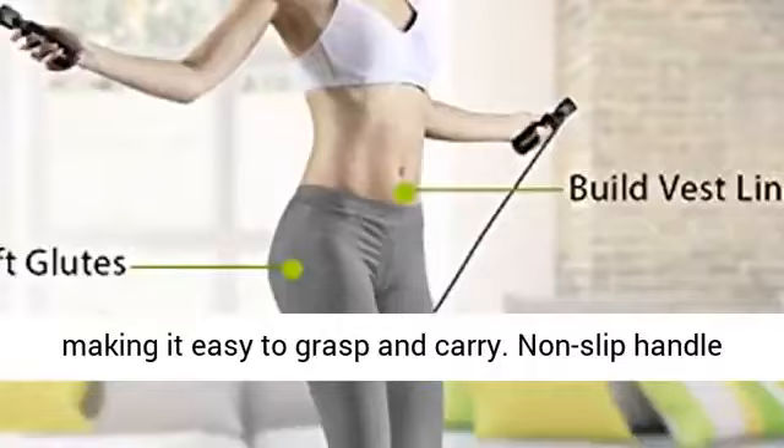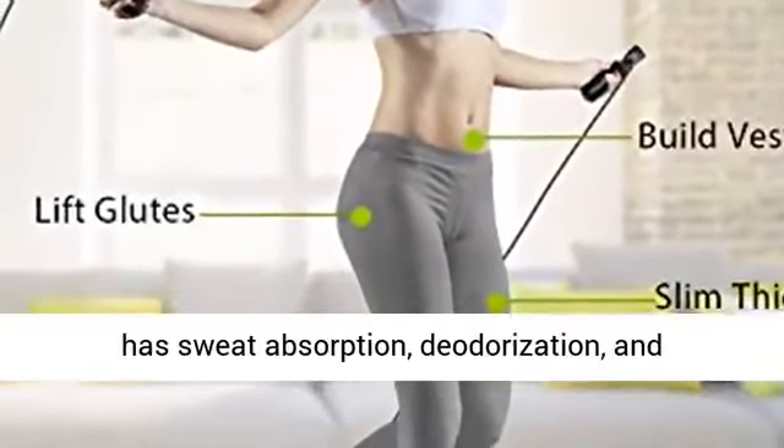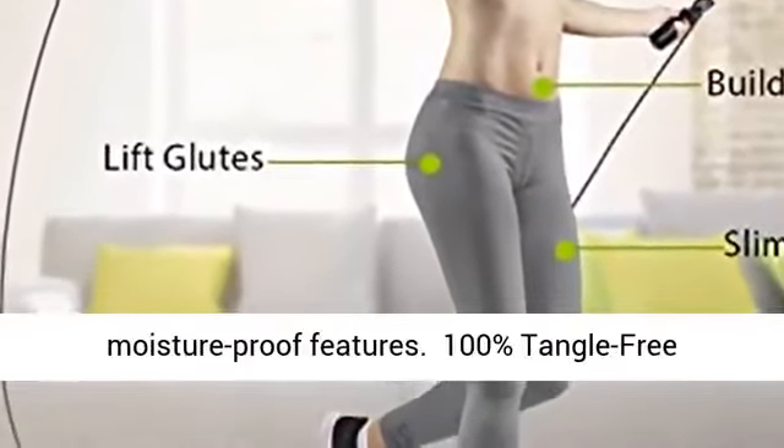Maximum Comfortable Handles: this jump rope is ergonomically designed, making it easy to grasp and carry. The non-slip handle has sweat absorption, deodorization, and moisture-proof features.